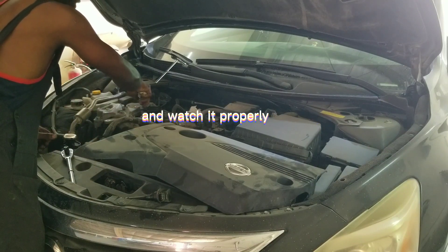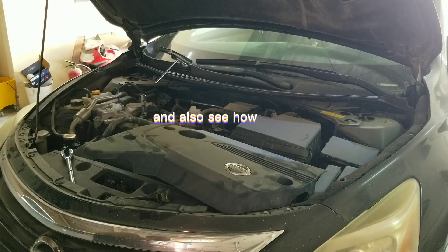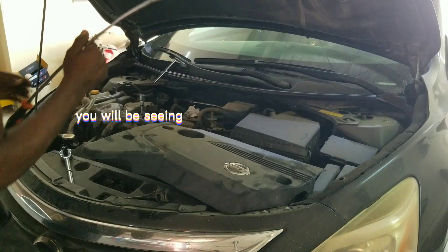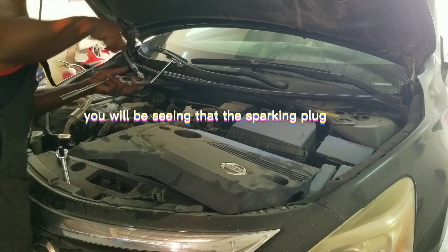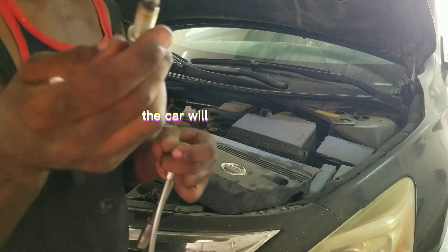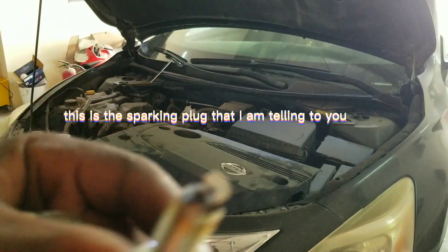Watch it properly. NAS Auto Dubai UAE service ready. See how when the spark plug is finished, you will see how the head is showing already scraped up. The spark plug is already finished. Sometimes you will be running your car and the car will be jetting up — you won't even understand that it's the spark plug. So this is the spark plug that I am telling you about.